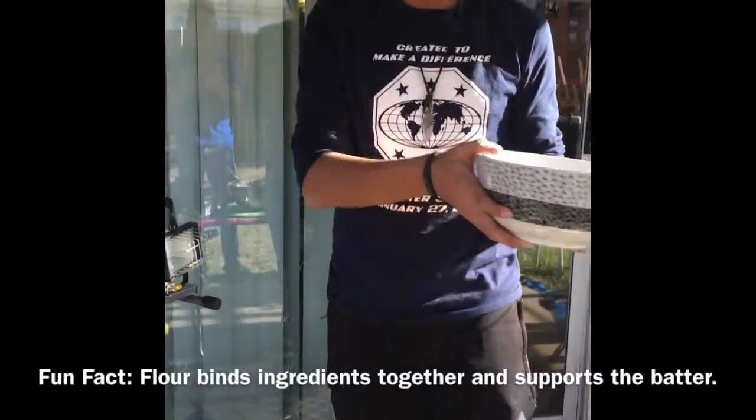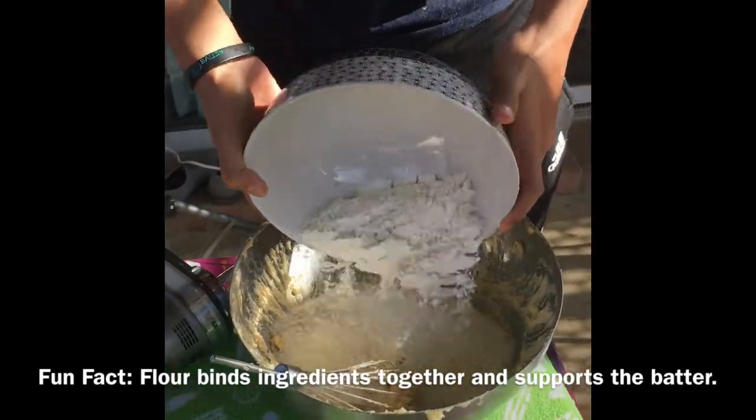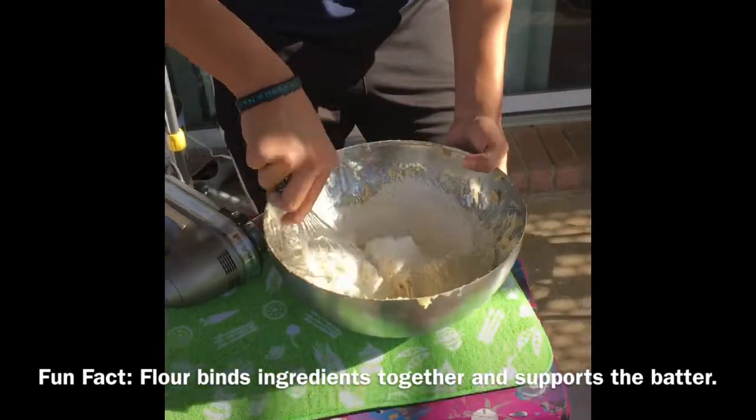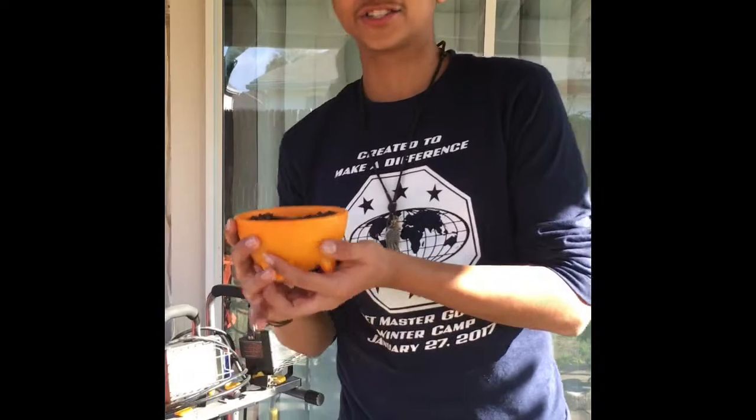Next, you add in the flour. Next, add in your chocolate chips.